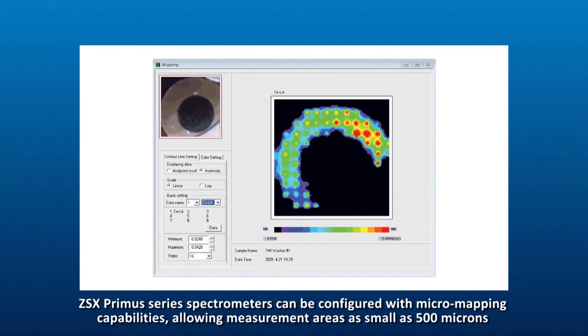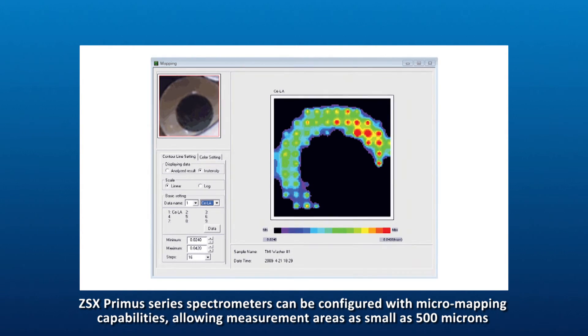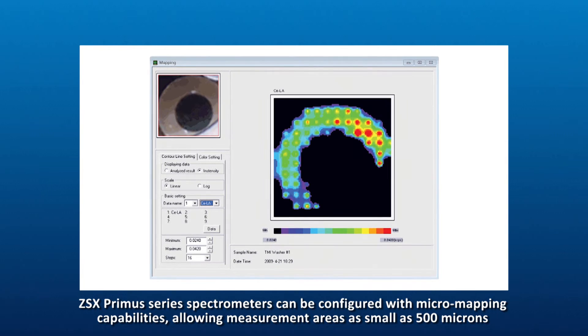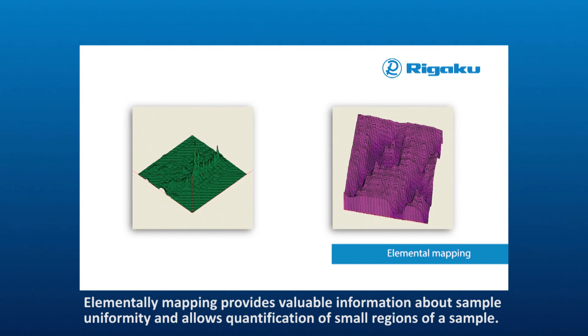ZSX Primus series spectrometers can be configured with micromapping capabilities, allowing measurement areas as small as 500 microns. Elemental mapping provides valuable information about sample uniformity and allows quantification of small regions of a sample.